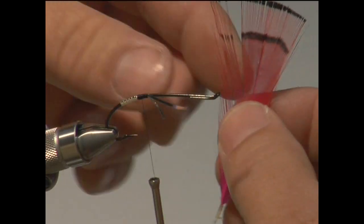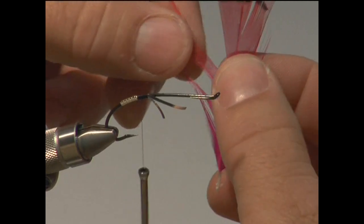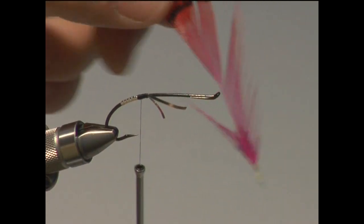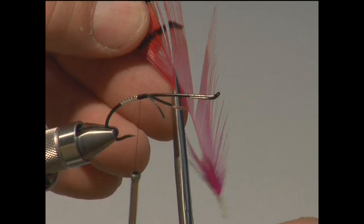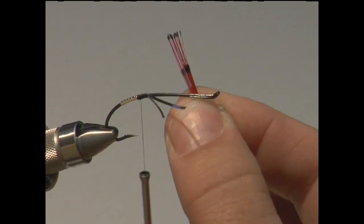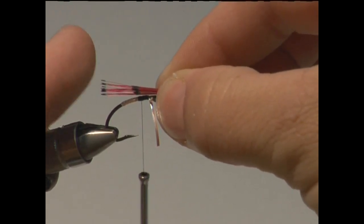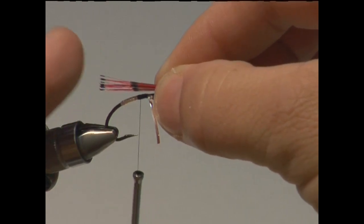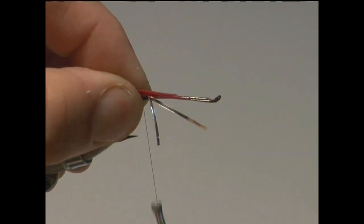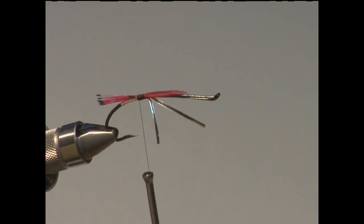The next thing is to tie in a tail. For the majority of steelhead flies that I tie, I use golden pheasant — either the tippet or the crest. So I'm just going to clip some fibers off this tippet; this is dyed a hot pink. Just be careful to make sure they don't come unraveled and stay straight. I'm going to take that tail and put it right on top, gauge it so it's just barely hanging out past the bend of the hook — gauge with my right hand, secure with my left — and then make some securing wraps keeping those fibers all on top. And I've got my tail.